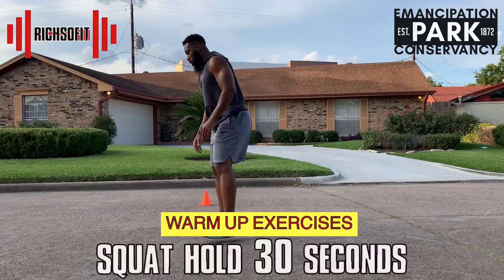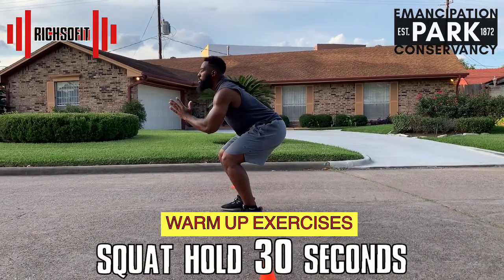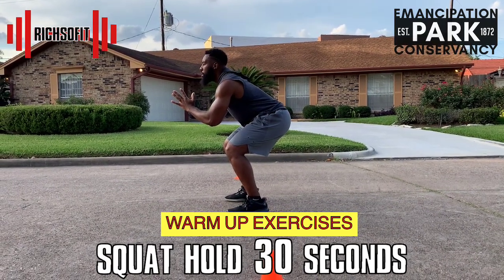Next we're going to do an isometric squat hold. It looks very easy but trust me, this is very intense. You're going to hold this for 30 seconds. Make sure you keep your core tight and hips low.